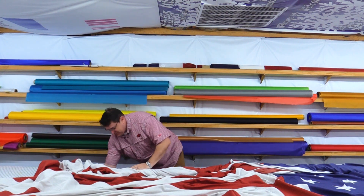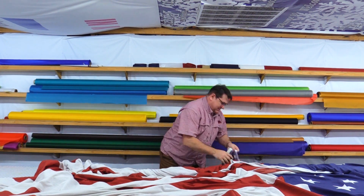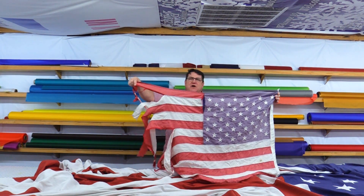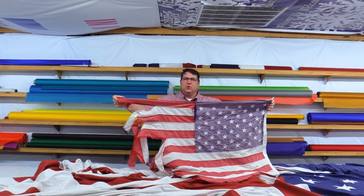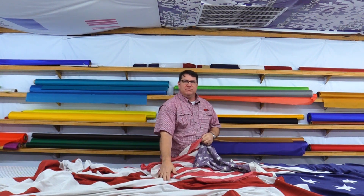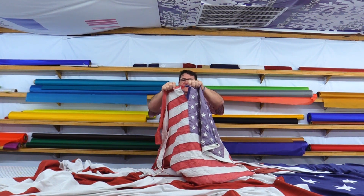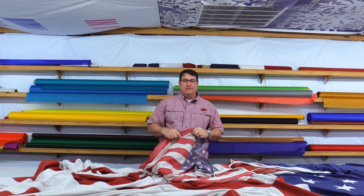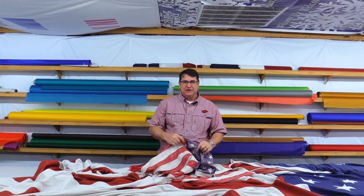Another example of a non-repairable flag is this — also too badly torn and faded out. And also, if you have a good flag that has a tear such as this one, that is repairable. If there are large holes, it's probably not repairable.